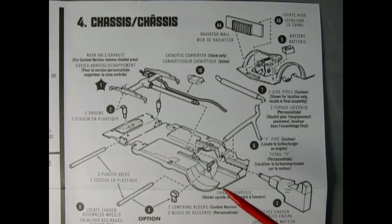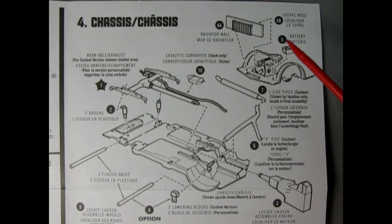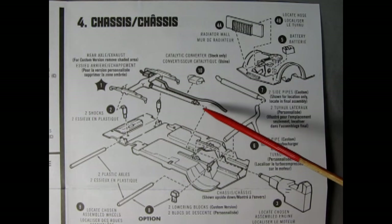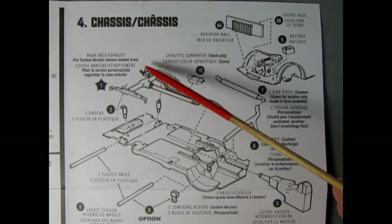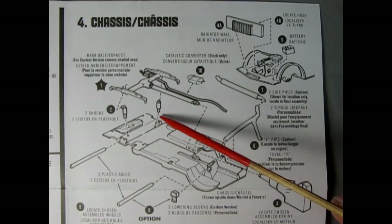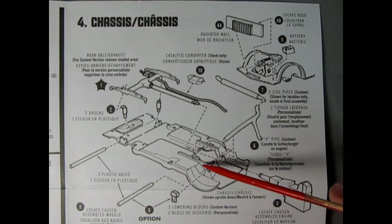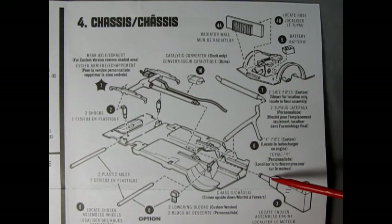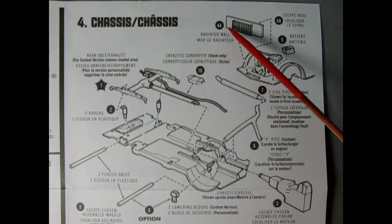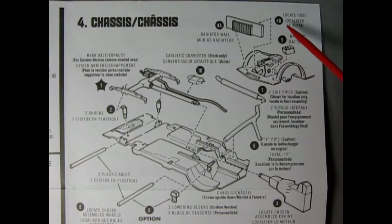In panel four we have the chassis assembly, covering both the stock Pinto and the little Popper. We've got our rear axle springs, drive shaft, and exhaust pipe molded as one piece. If you want to build the little Popper, you actually have to cut off the stock exhaust pipe. Next up you've got your two shock absorbers — one side is glued down. Then locate your completed engine block into the engine bay and connect it to the end of the drive shaft. Step 4A: the radiator wall is glued down. Step 4B: locate the water hose into the top of the radiator.